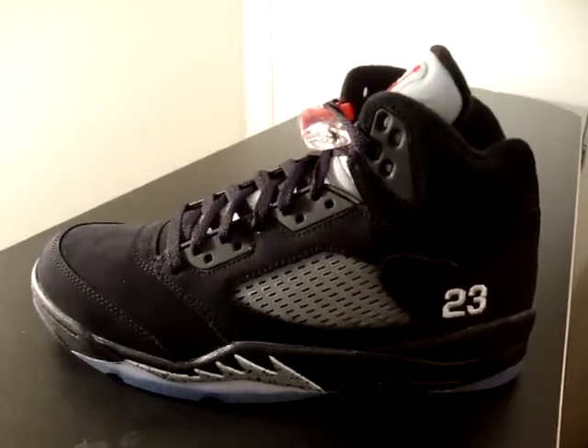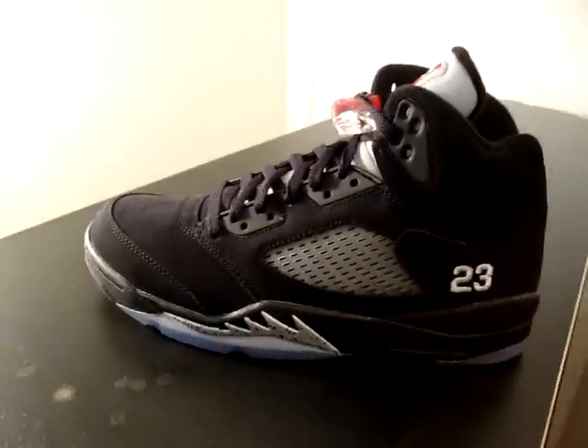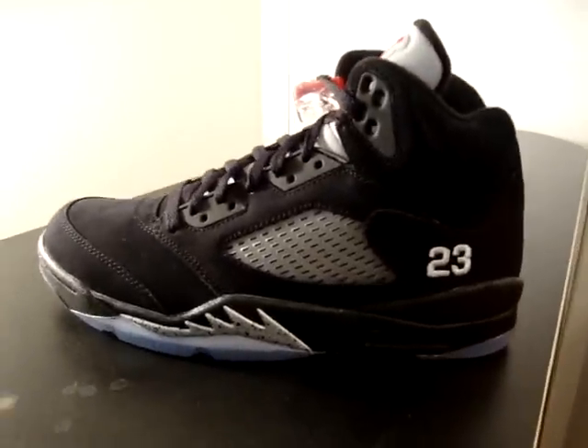Y'all already know what it is YouTube. It's the Young G, back again for another edition of Jays for Days. Shout out to all my new subscribers — if you're new to my channel, just checking out my videos, I appreciate you.